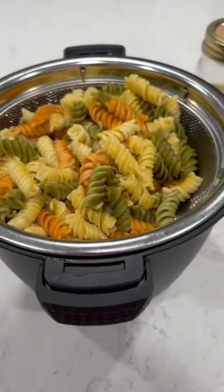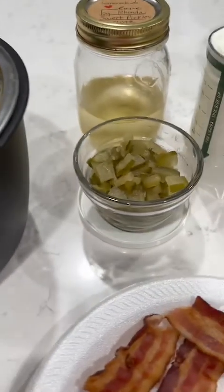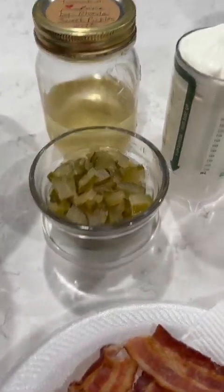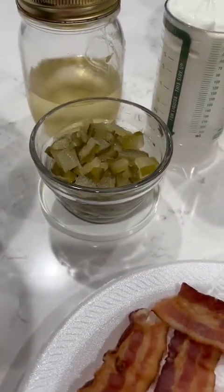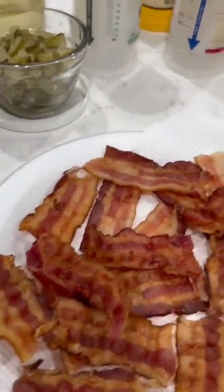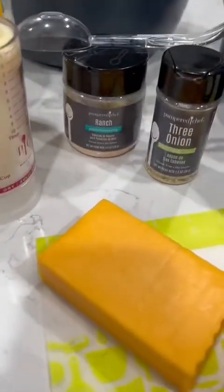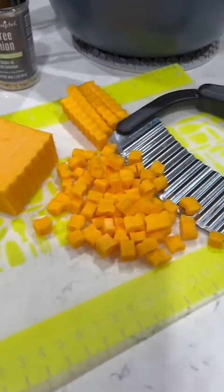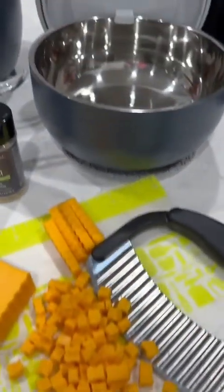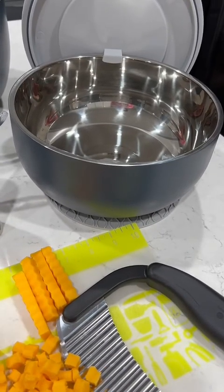I'm making a dill pickle salad. I've got my pasta boiled and cooling, and instead of dill pickles, I'm using sweet pickles — shout out to Rhonda who makes those delicious homemade pickles. I've got my bacon done, sour cream, mayonnaise, ranch seasoning, three onion rub, and my cheddar that I'm cutting up in cubes with the crinkle cutter, and I'm going to be serving it in our new two quart on-the-go serving bowl.